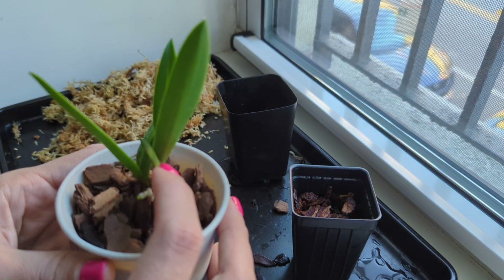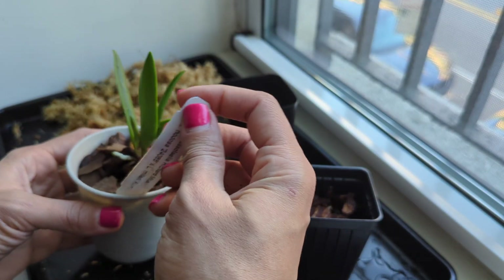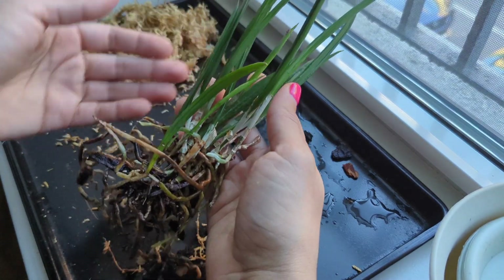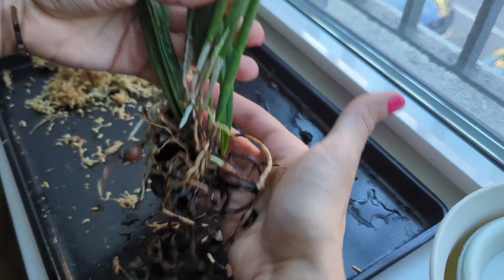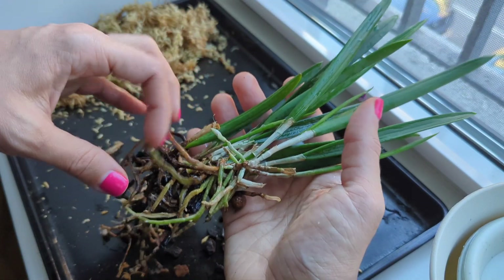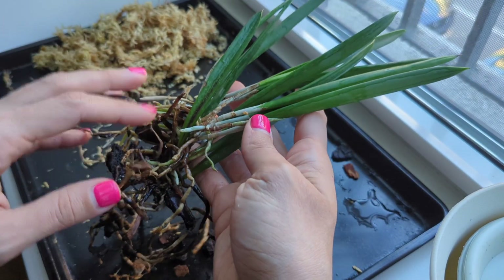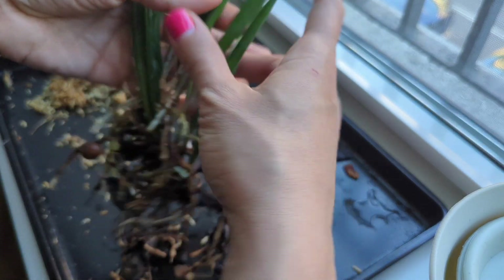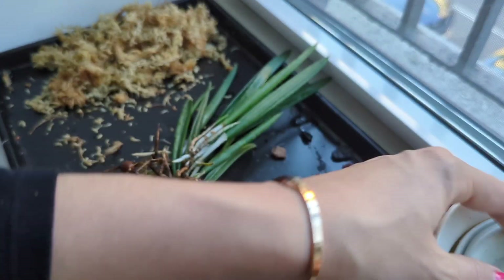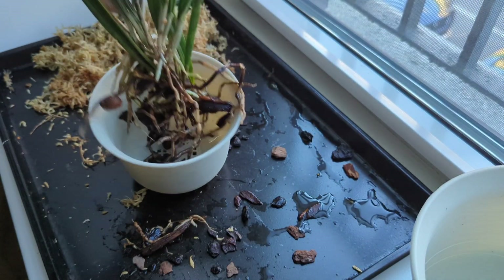Look at that nice new growth here — I'm excited! Richard Muller is all set. Last up, we have the Brassavola nodosa, a division from my friend's plant. I'm going to leave the roots and just get it anchored. This is more of a 'welcome to my collection' repot versus thoroughly cleaning everything up. It'll get used to the new media; I'll deal with removing anything old later since it does have good viable roots. Let's find the right pot — probably this smaller one.